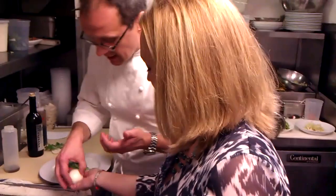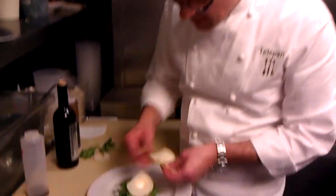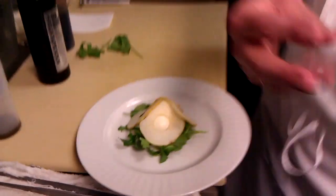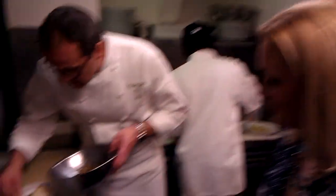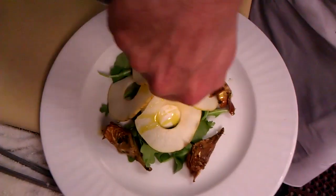So we just take the mozzarella ball, just like this, and we put on a little bit of arugula, and we take some sliced pear. That's great because pears are in season now. And then we have some fried artichokes over here. Let's put our extra virgin olive oil and finish the dish.